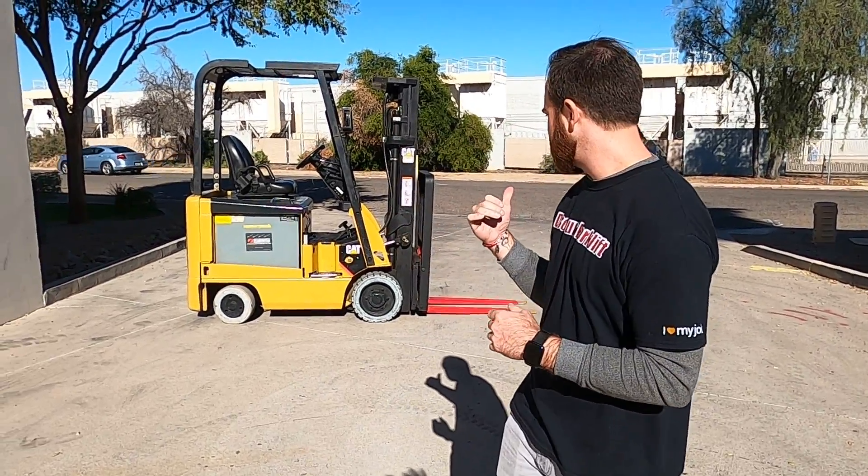Good morning, Greg here with Discount Forklift. I just want to take a brief second to congratulate Wickenburg Community Hospital on the purchase of your 3500-pound capacity Caterpillar. It's sitting behind me.